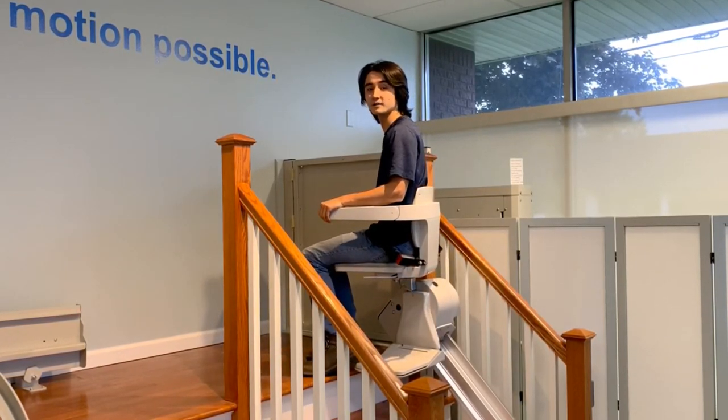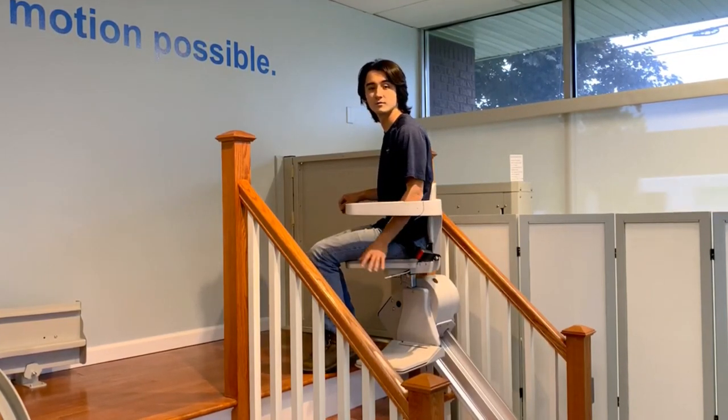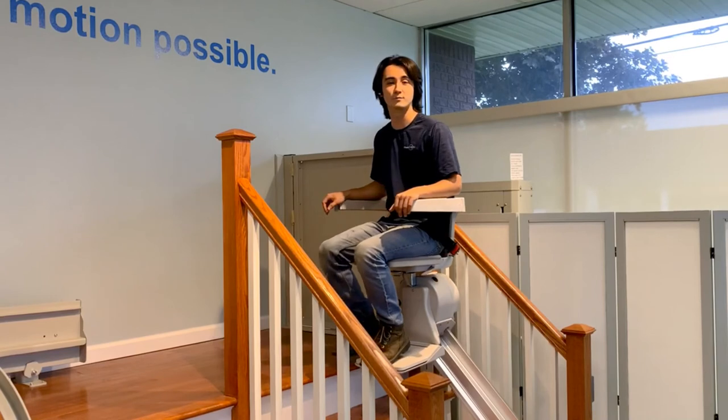To swivel back into the riding position, push down the lever, use your legs to swivel, let go, and the chair will lock into the riding position.